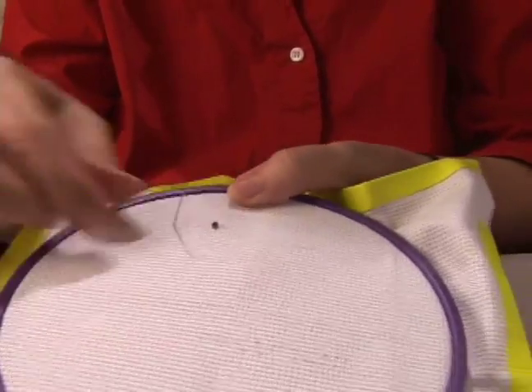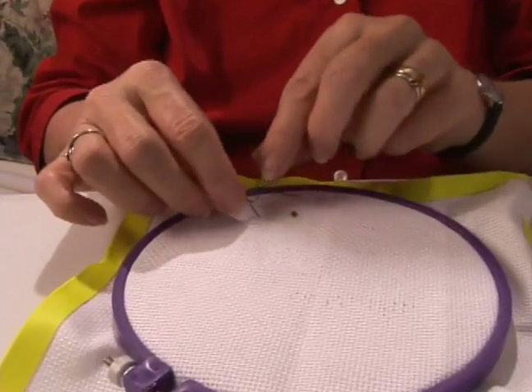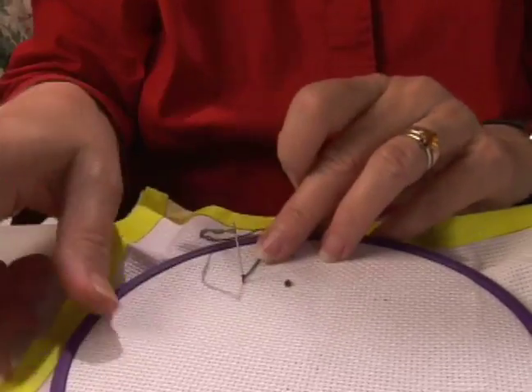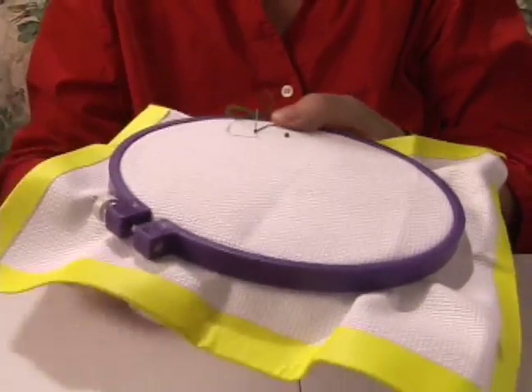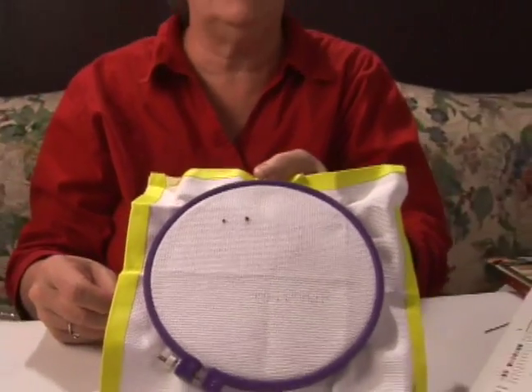Again, you come up from the back, take hold of your thread, wind it around at least twice, go back down in the same hole, hold the thread so that a knot will form as you go down. And that's your basic French Knot.